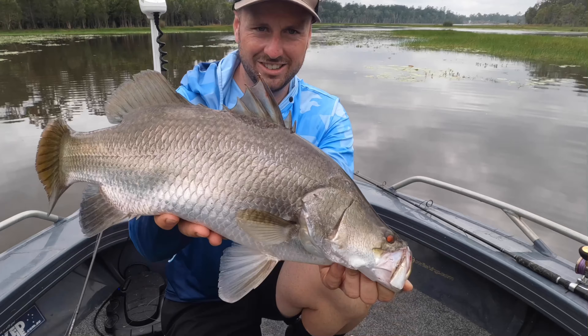Alright, look at that, what a cracker. Beautiful 74cm barra. I'll just drop that. Off he goes — yes!